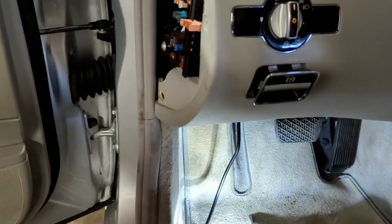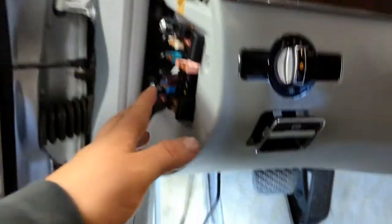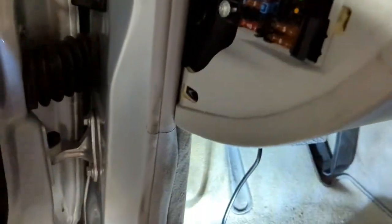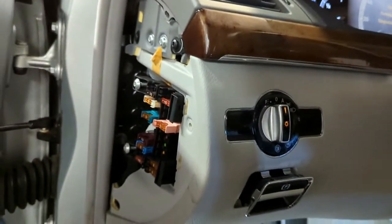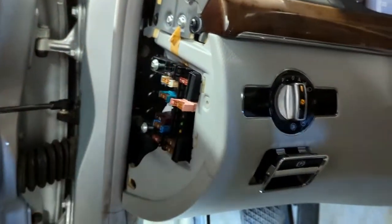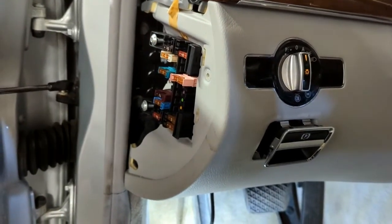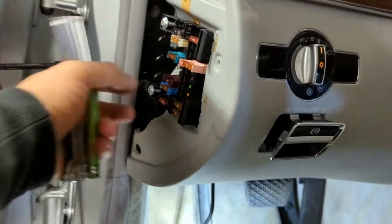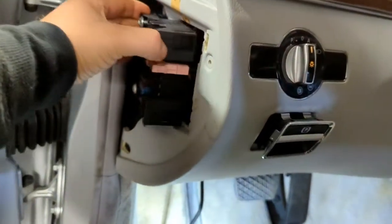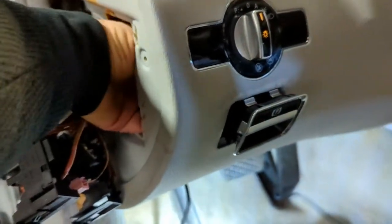To replace the switch, first come here and pop out this panel on the side of the dashboard — just pry that off. Then you'll need a torx to remove these two bolts right here. Once you remove the two bolts, you can pull out the fuse panel.